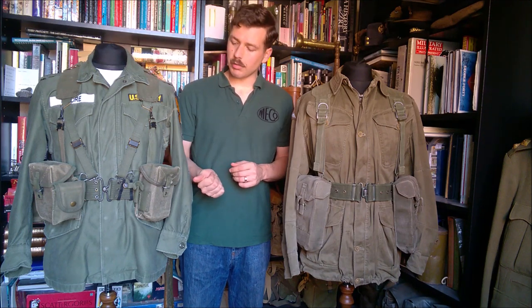Hello everyone. I'm bringing you a video today looking at these two sets of load carrying equipment or web equipment. On my right, your left, we have the US M1956 equipment, and on my left, your right, we have the British 1958 pattern equipment.